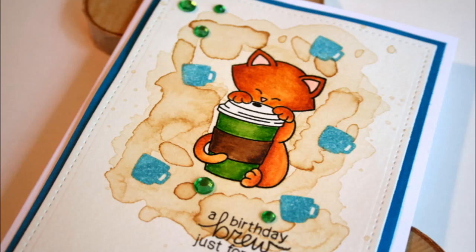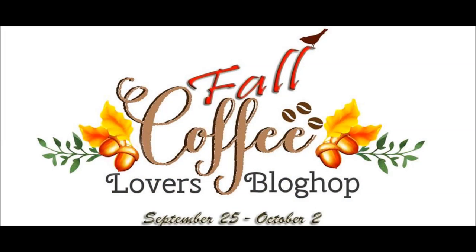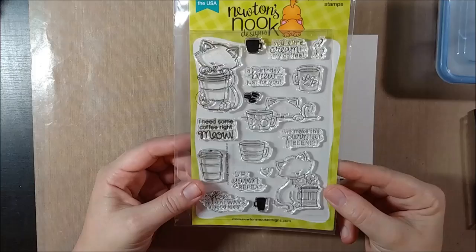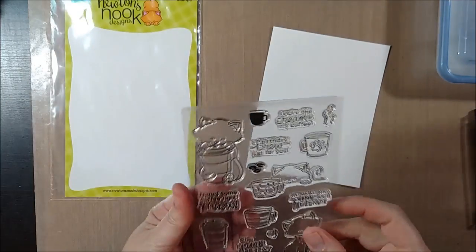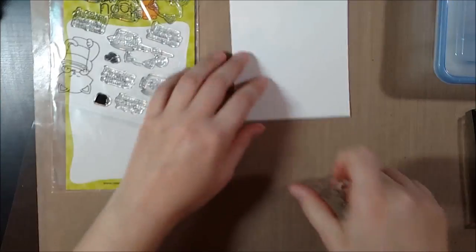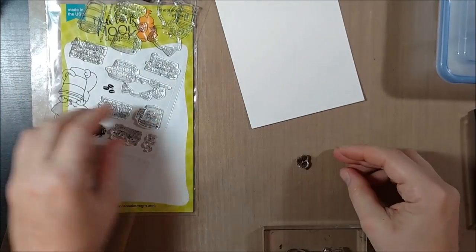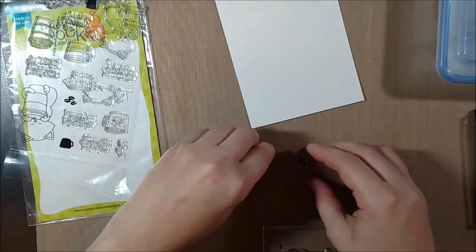Hello crafty friends, it's Jess from JessCrafts.com and today I have a card for the Fall Coffee Lovers Blog Hop which runs from September 25th to October 2nd. You can submit a card with a fall and a coffee theme in order to win a prize from a number of sponsors including Newton's Nook Designs, and today I will be using a stamp set from Newton's Nook Designs called Newton Loves Coffee.